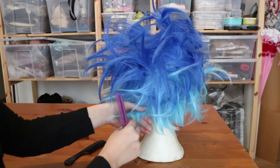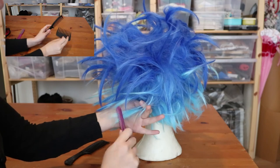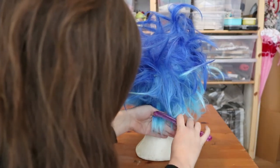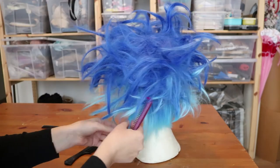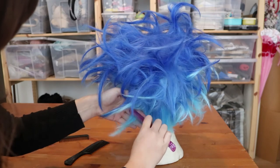Once the wig is completely dry you are going to detangle it. I prefer to use a wide tooth comb or this special wig comb. When combing, take a section and start at the end, then work your way up. Just keep doing this until the entire wig is detangled.